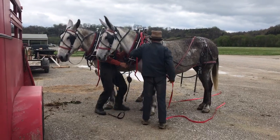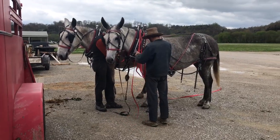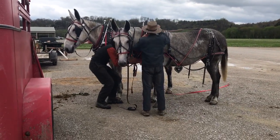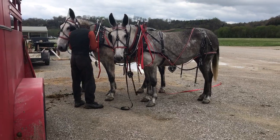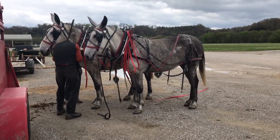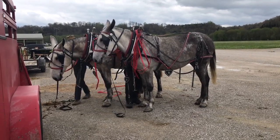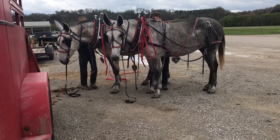Anybody can harness and unharness these mules. They stand the best — I mean, they don't get much better. They're good, touch them all over, no kick, no nothing, won't run off. This harness is also for sale with the mules. The price you see on the mules includes the harness, collars, hames, everything you see.